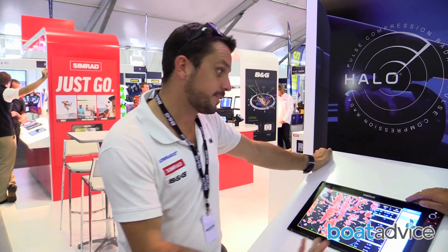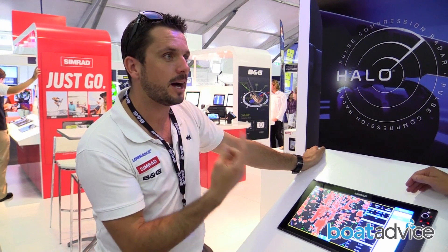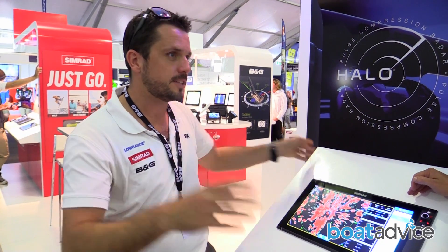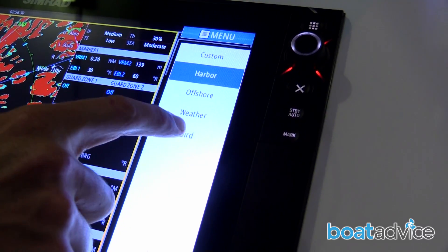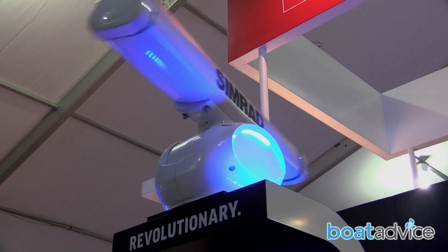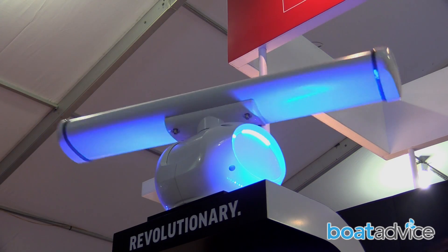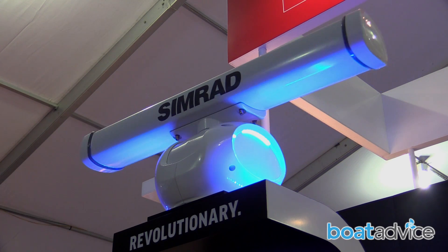What are the key features that make it so easy to use? Harbour mode speeds it up to 48 RPM, giving you a live update of what's going on around the boat. Bird mode slows it down to 16 RPM — by slowing it down it's getting more energy on those individual targets to give you a clearer picture further away as well.